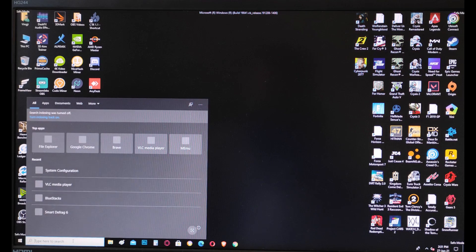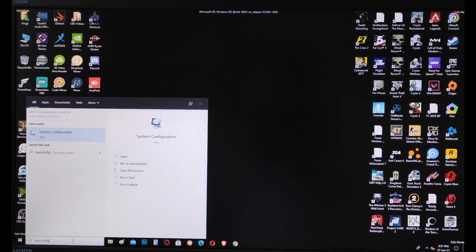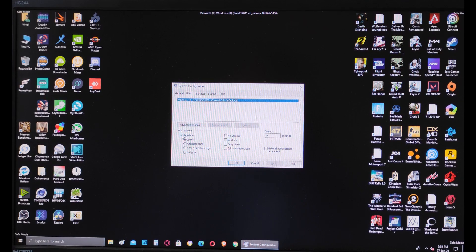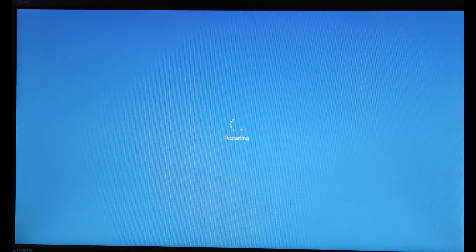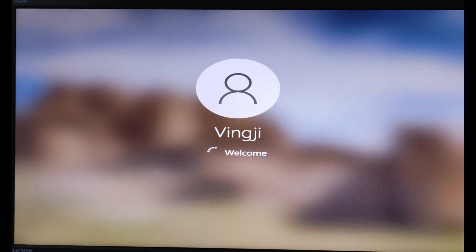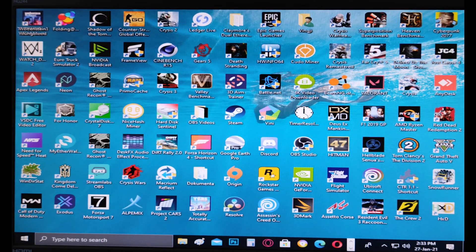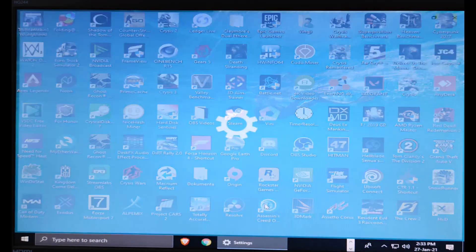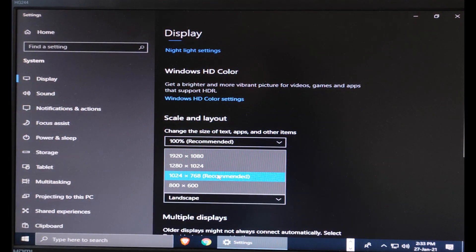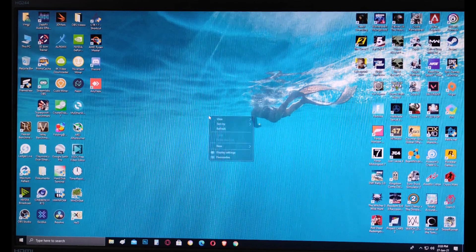After the reboot you'll still be in safe mode because we haven't changed the boot setting back yet. Go to the search bar, type msconfig again, go to the Boot tab, untick Safe Boot, click Apply, OK, and restart. This time Windows will boot normally, but without any GPU drivers installed. The screen may look off or stretched — just go to Display Settings from the desktop and set the resolution to your monitor's native resolution so it looks normal.